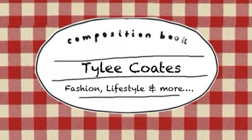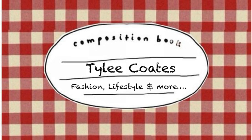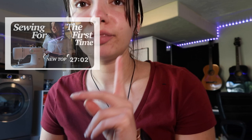Hi guys, so today we're going to be doing another little upcycling sewing video. If you guys saw the last video, we upcycled a little button-up. Today we've got a new shirt that I thrifted for seven dollars at a yard sale.